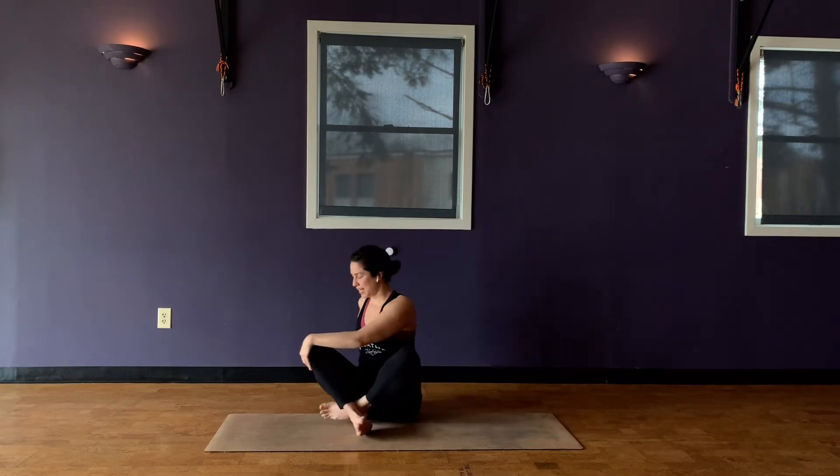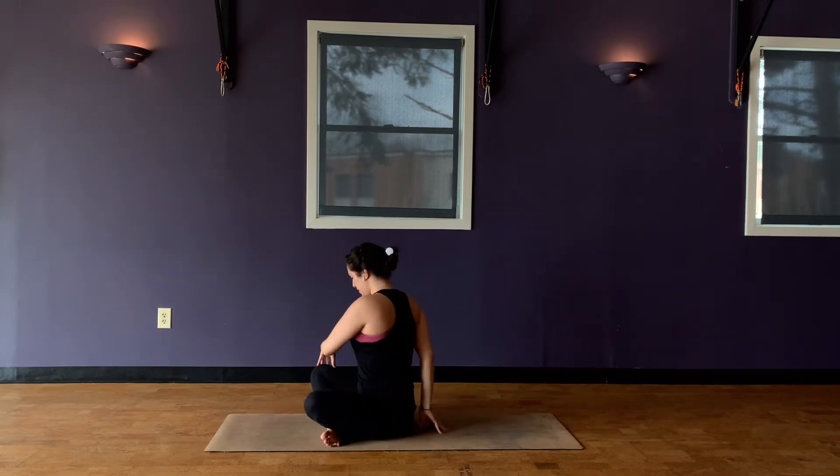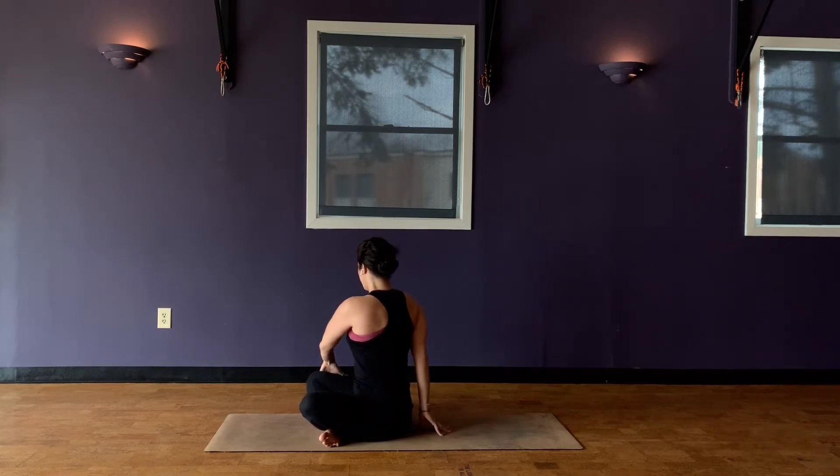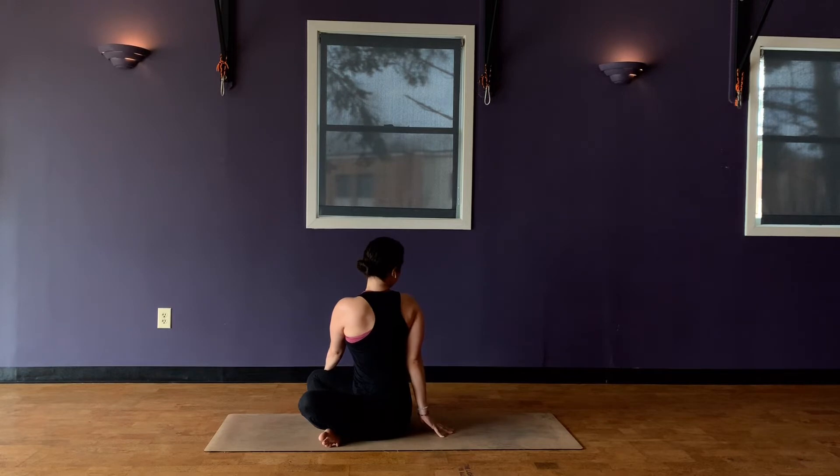Again, stretch the arms up overhead. Get length through the sides, lift up out of your hips. And then with your exhale, take a twist to your right. So take your right fingertips right to the ground behind you to assist in lengthening the spine and sitting up tall. And then the left hand comes to the right thigh for a little leverage as you twist your torso. Come back to the breath, feel the breath, feel the expansion. Notice the space you find with each exhale. Maybe finding a little bit of a deeper twist, looking over your back shoulder. Take one more breath in, stay for the exhale.